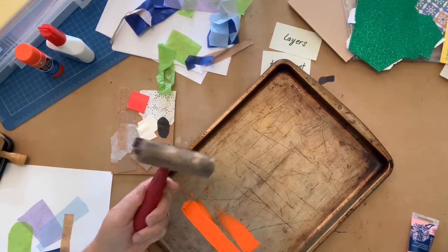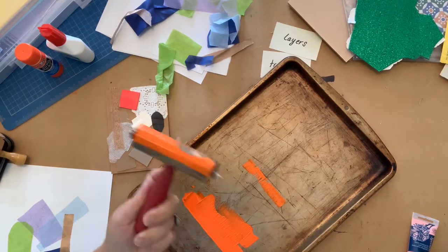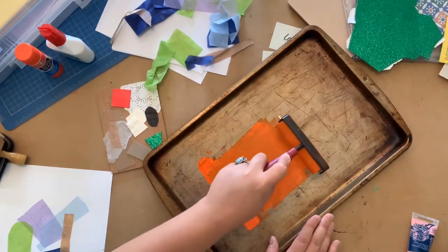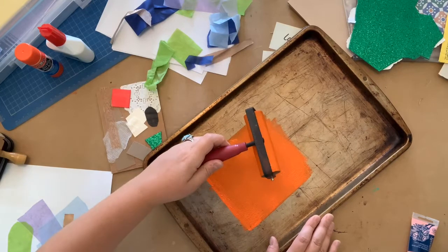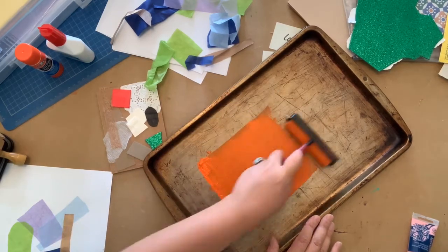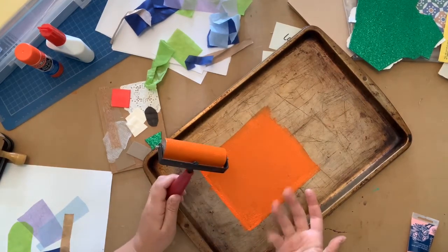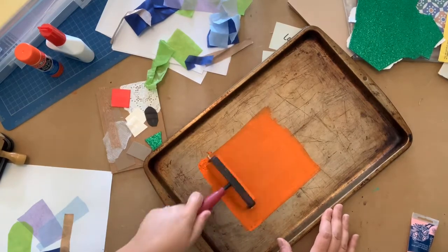Now we can try out our brayer — dip the rubber roller into the ink and move it forward. It's a bit gloppy at first, but you just keep going: rolling back and forth, picking the brayer up and letting it roll along so the ink is evenly distributed. You'll start to get this lovely sound almost like velcro. My suggestion is to keep the ink in a small square area of your pan since it dries pretty quickly — you just need a little square.